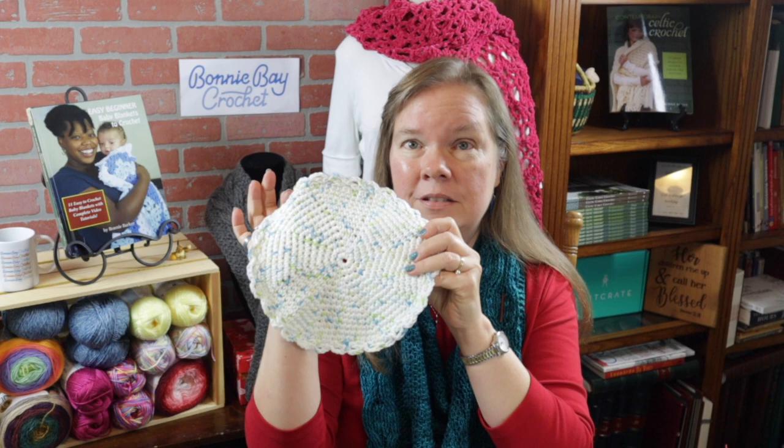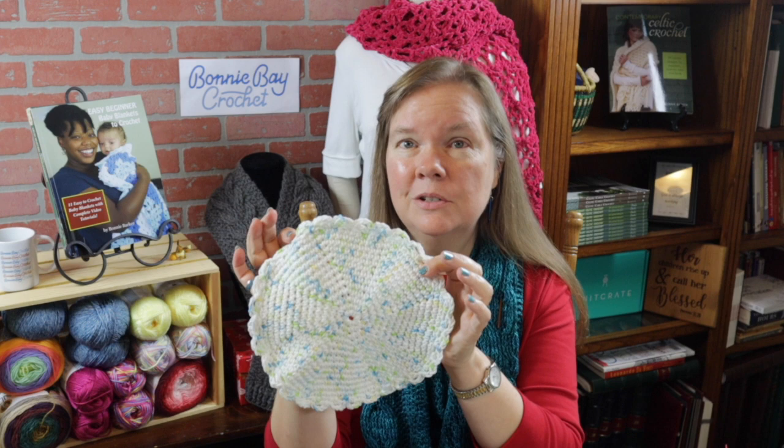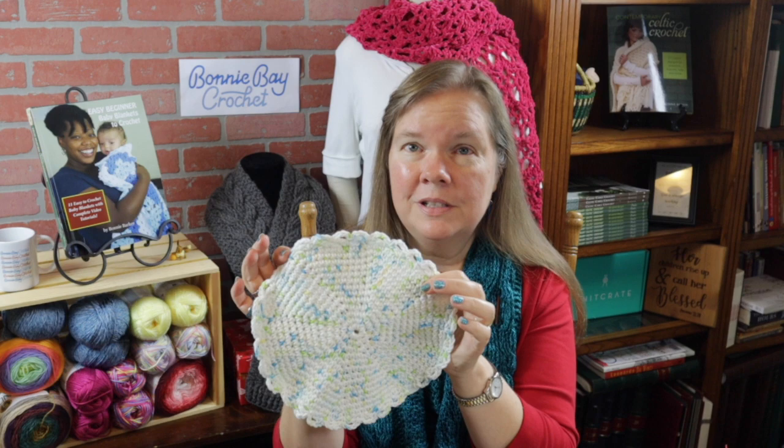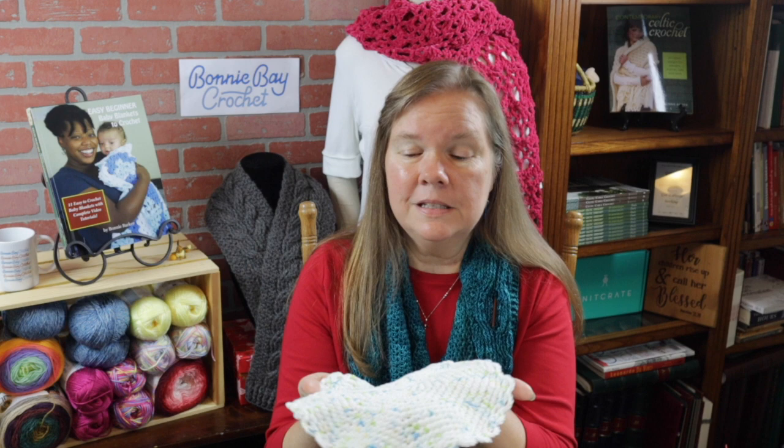Hi, I'm Bonnie Barker with BonnieBayCrochet.com and I'm really excited to share with you today the Easy Beginners round dishcloth. This is so much fun to crochet. You only really need to know the single crochet for the body of this project, and you also need to know how to do double crochet and chains. I will show you step by step how to do this, but let me show you some of the really cool functions of this.